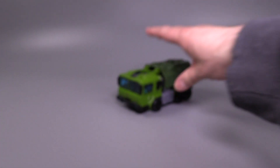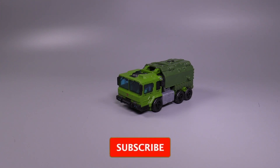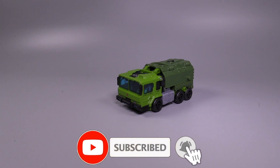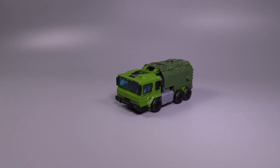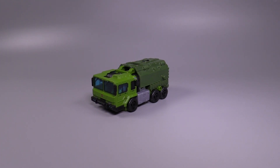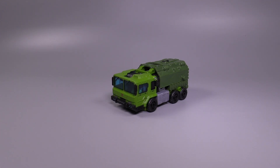Hello, muchachos. It is I, Baltmatrix, and today we are taking a look at Legacy Voyager Class Bulkhead, a figure purchased over at Amazon.com. It seems to be the only place I can get figures, not my local haunts. If I want third-party figures, I'll go to the Chosen Prime or Big Bad Toy Store, but for mainline figures, I can only seem to get them at Amazon.